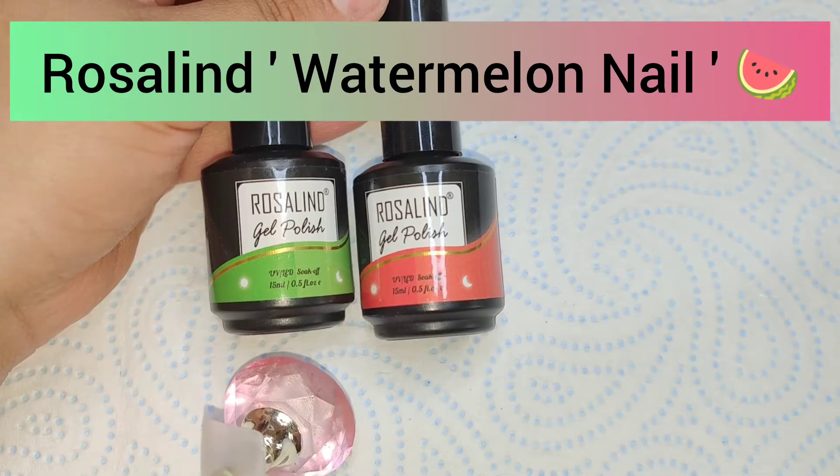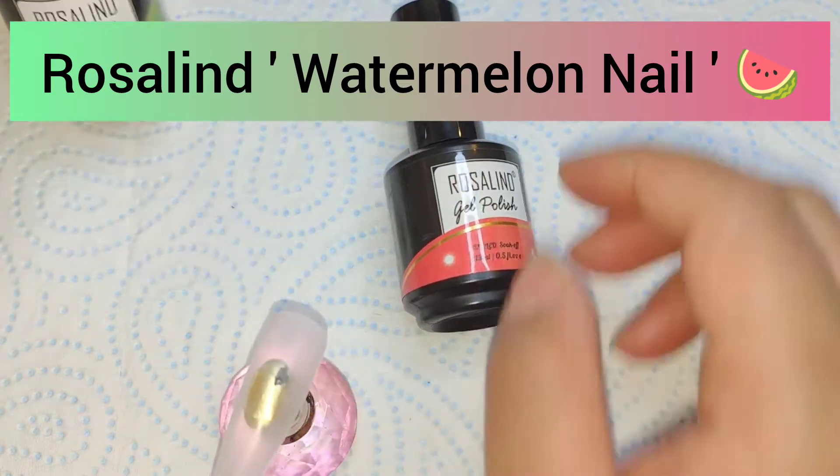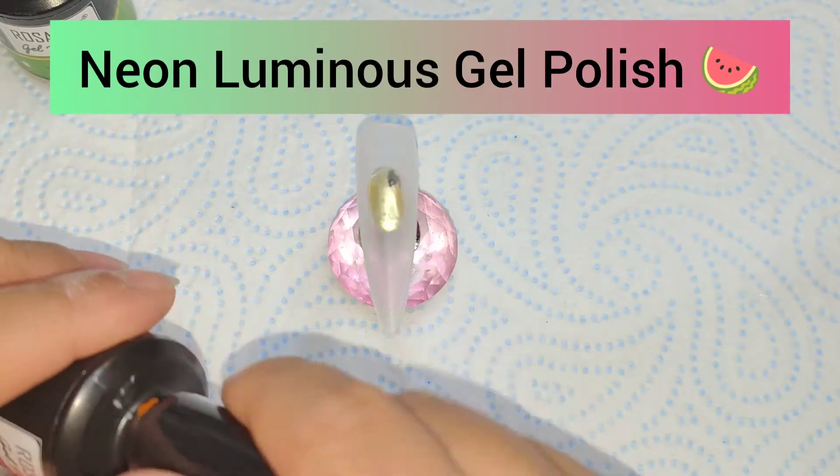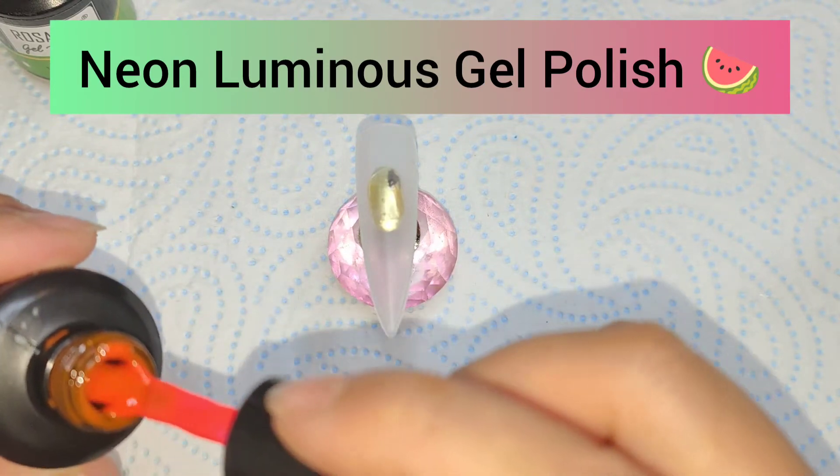Hey my lovelies and welcome to my channel, this is Prairie Case Nails. So let's get into the video! I will be creating a watermelon nail in a nailed-it video.